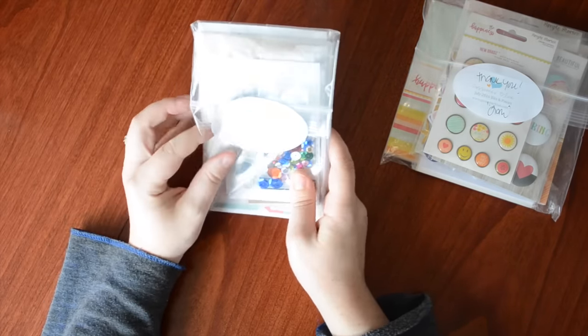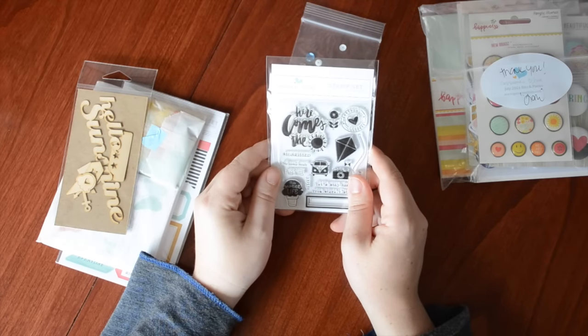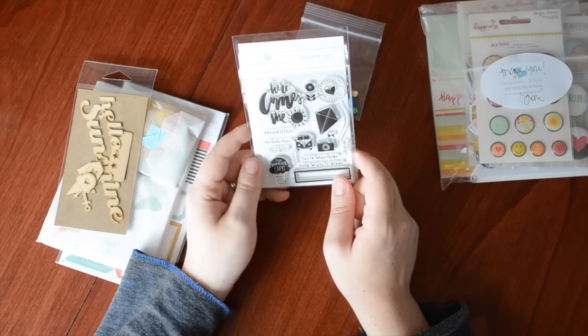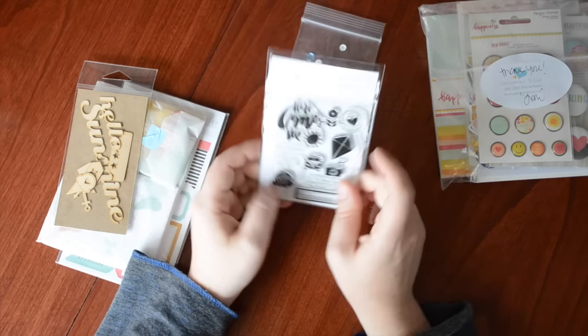So this is the Life Pages kit for July. Here we have some sequins — multicolored sequins in different sizes and colors: white, pink, red, orange, blue, yellow, green, all kinds of colors. I really need to do more shaker cards, so that's cool. We have the exclusive stamp set designed by Banana Fish Studio — it says 'here comes the sun,' 'sunshine,' 'carefree,' a nice little kite, a little bus, 'sun kissed,' 'the sweet life' — super cute.